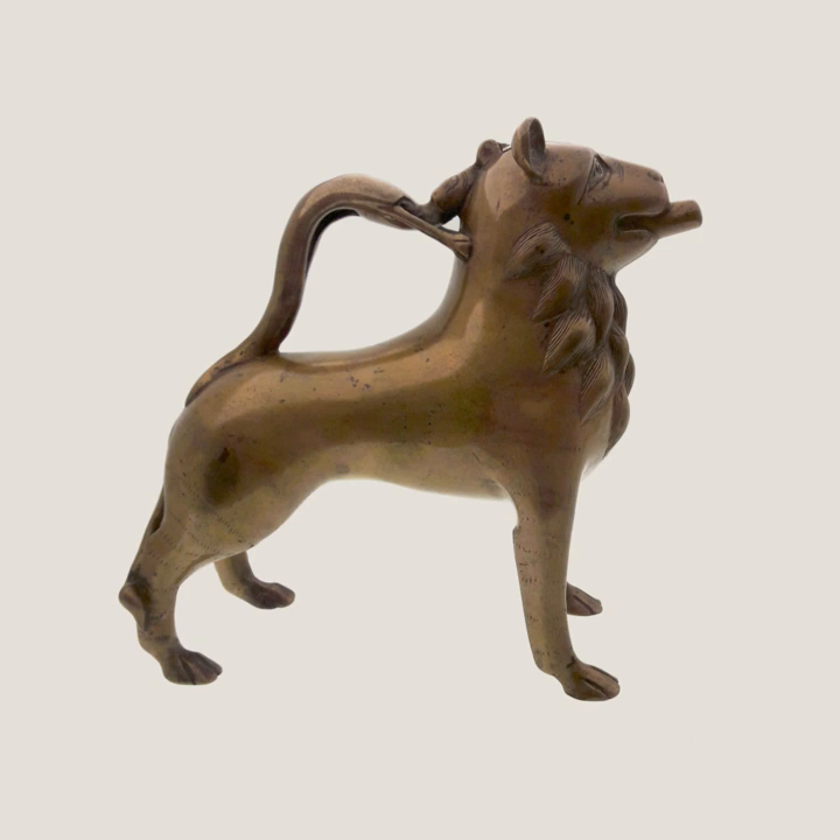An aquamanyle in the form of Aristotle on hands and knees, being ridden by Phyllis, bore several moral lessons with ribald undertones; such an aquamanyle was distinctly secular in nature. Bronze aquamanyles in the form of leopards were part of court ritual in Benin, where the concept may have arrived from the Islamic north. An 18th-century bronze leopard aquamanyle from Benin is in the collection of the Minneapolis Institute of Arts.